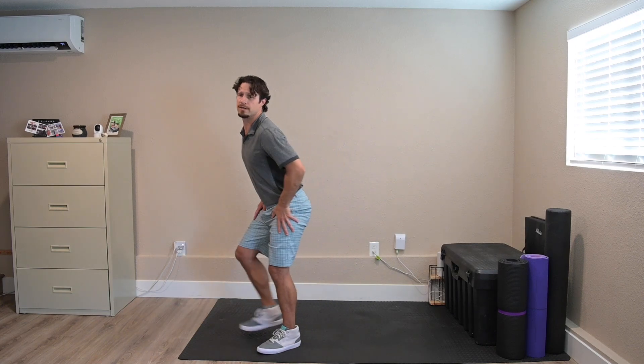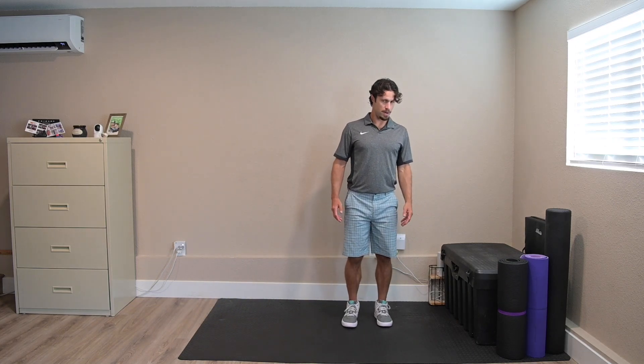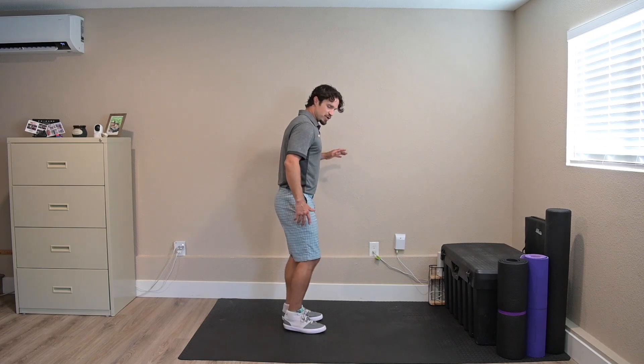I've got three seconds left — shaking like a leaf on a tree! Okay, leaning side leg raise now. Another strength-based exercise.